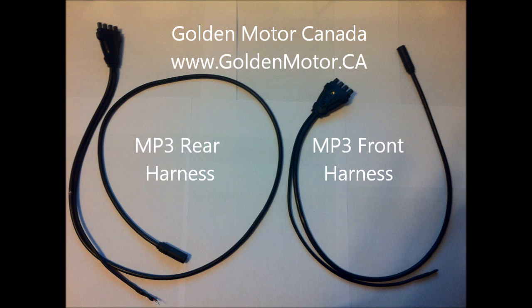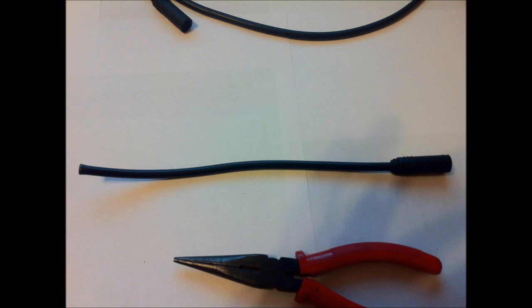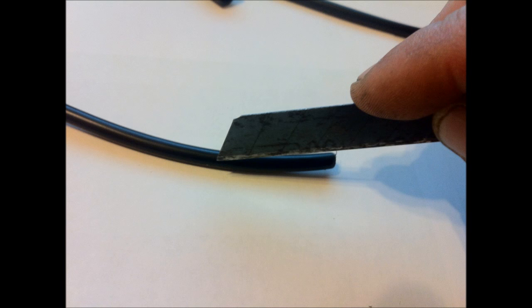On the left you have a Magic Pie rear harness, on the right you have a front harness. The front is a much shorter wire. What I'm doing here is cutting about eight inches away from the plug end of the front one. Make sure you're doing the front one. This cable has eight wires in it, so I'm going to split it open. Take a look inside — you can see the eight wires; they're all individually colored.